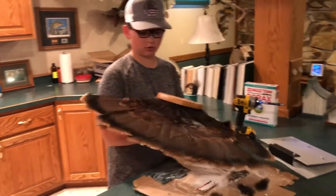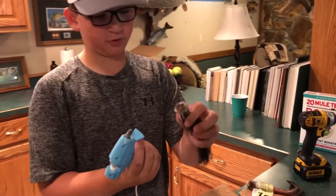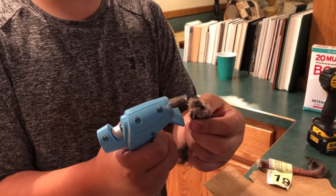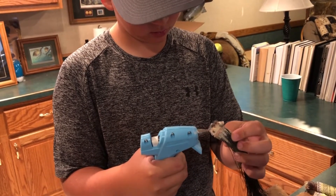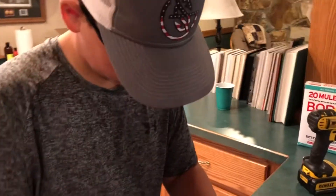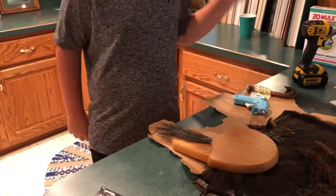Now we just gotta do the beard, which you go into that hole, and you need hot glue. For the beard, you put a little hot glue on it, put it on both sides, and you just put it in right there-ish. You're going to let that dry and let the hot glue cool off.